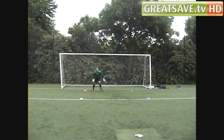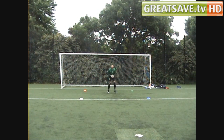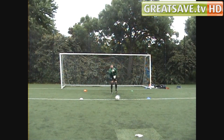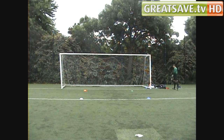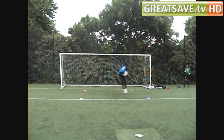Orange. See that? That's the ball, yeah? Yeah, he still kept it out. He still kept it out. Orange.